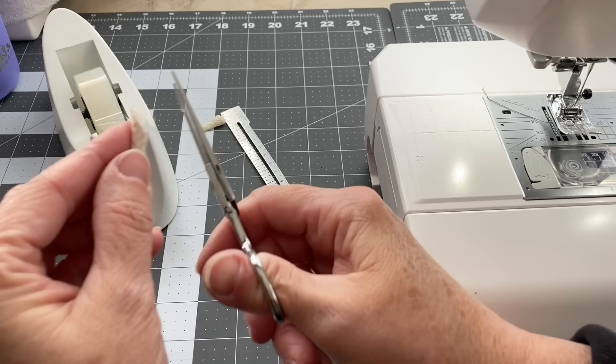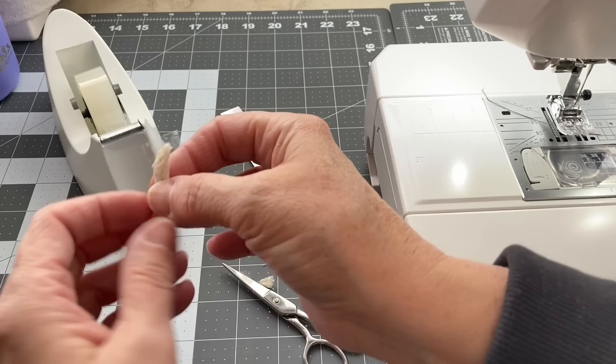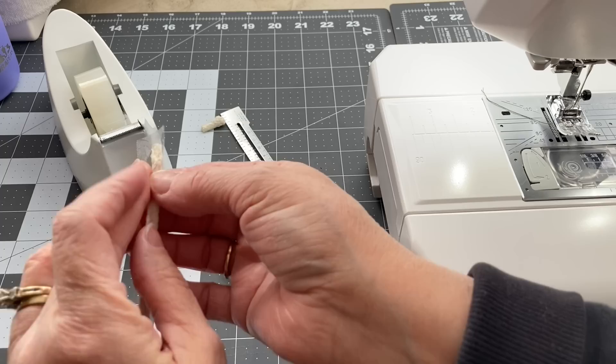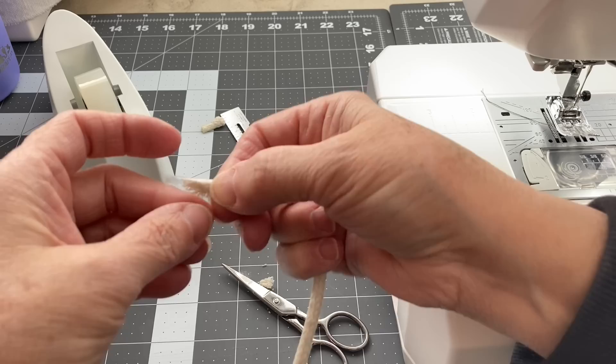I just wrap the tape tightly around the end, squeeze it on there real well, and then I'm going to trim off the excess — again I'll cut it at an angle. That will allow me to coil the center of the rope tighter. I'll press that tape up against the rope really well to make sure it's nice and adhered, and then trim it off at an angle and trim off any excess tape off the tip.